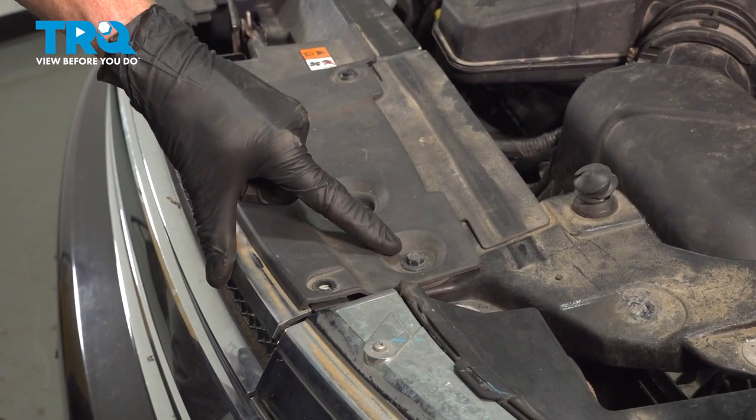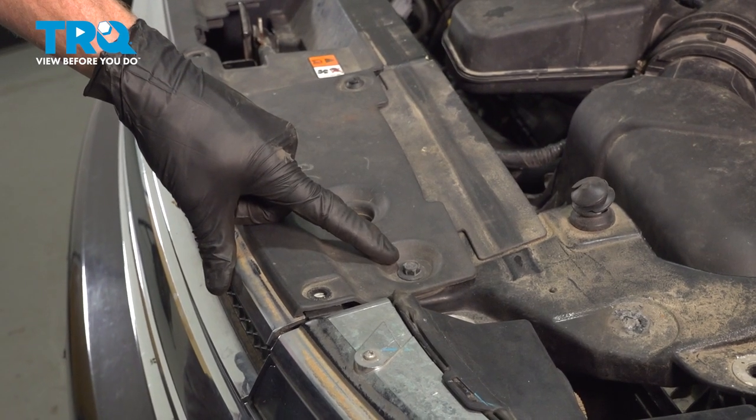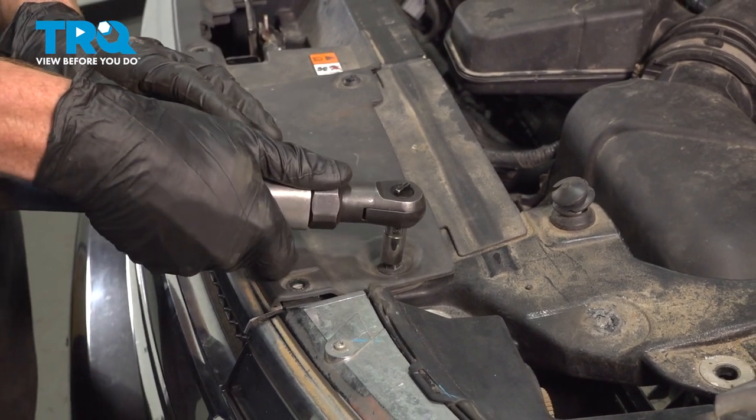Now let's continue a little bit further inboard. You're going to find that you have two 10-millimeter headed bolts. You'll find one on each side. Remove the pair.